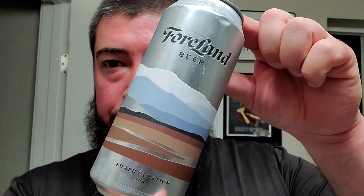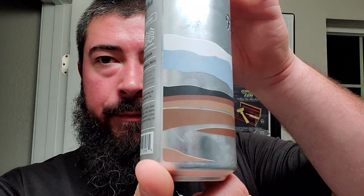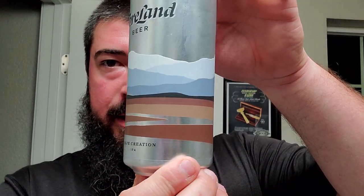The shave beer is Forland Beer Company and this one is Shape Creation IPA. Very simplistic label there, not too much going on, but they do give us some good notes in the back. They call it an Upper Left IPA, 6.5%, and it's a mainstay of their collection. Appearance is bright, luminous, and golden — I'll be the judge of that.